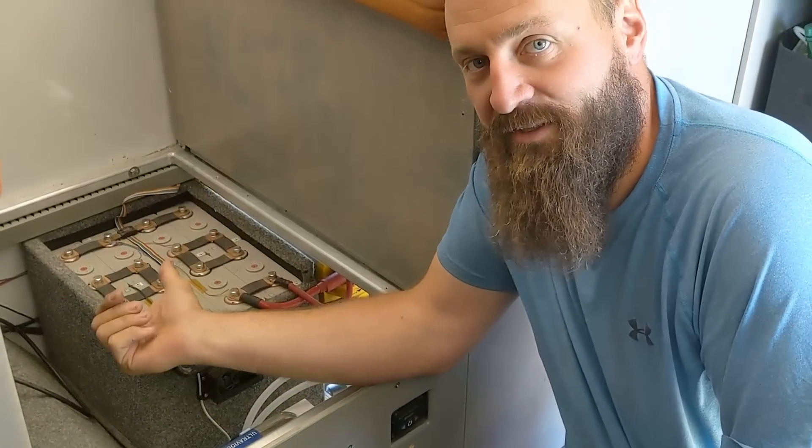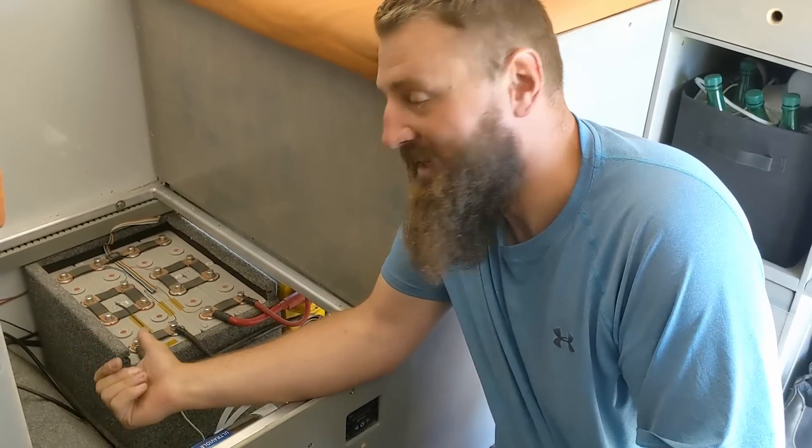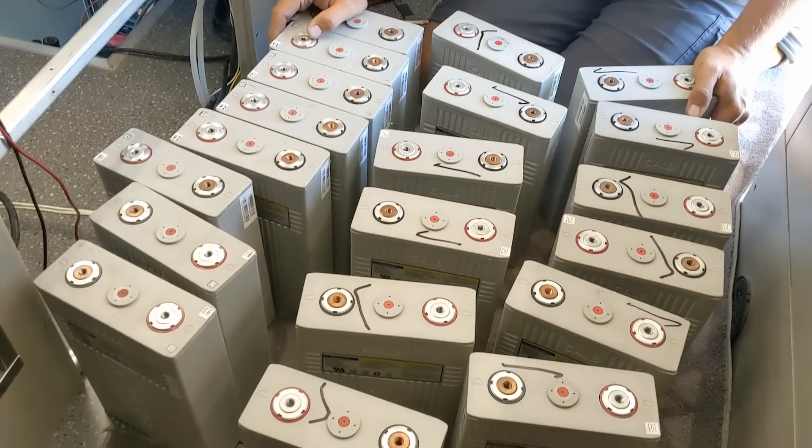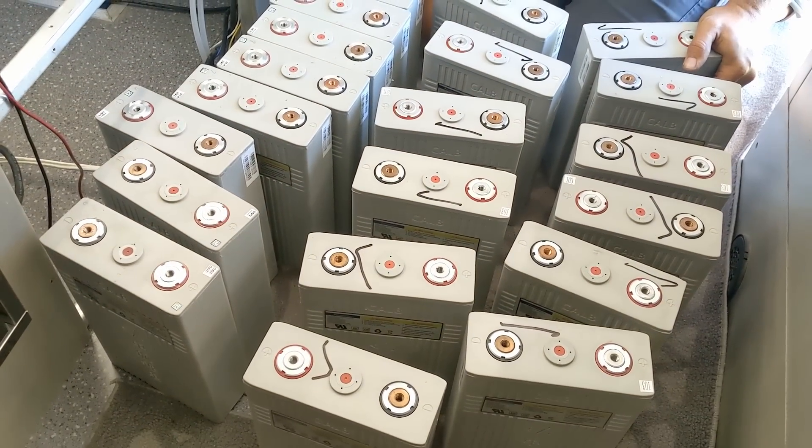In this video we upgrade our lithium iron phosphate battery bank from 8 cells to 20 lithium cells for a combined capacity of 11.5 kilowatt hours.